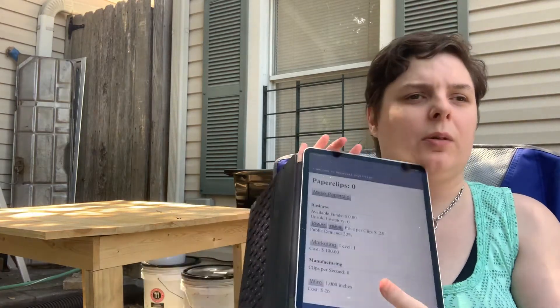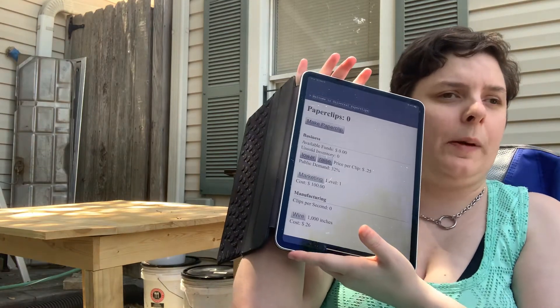Hey YouTube. So today I wanted to show you a really cool game I found. It's called Universal Paperclips.